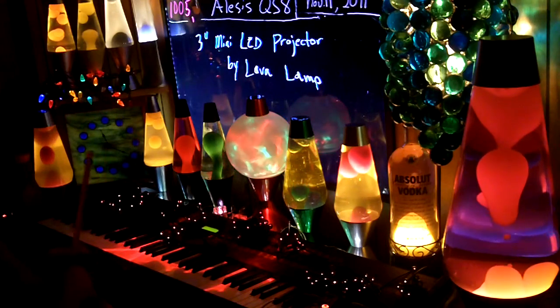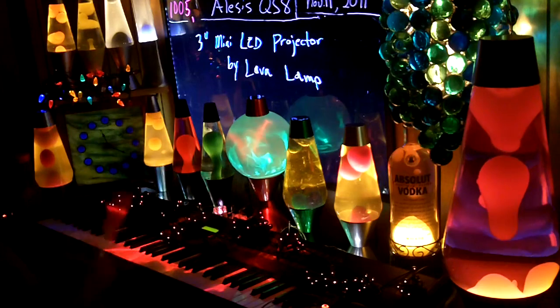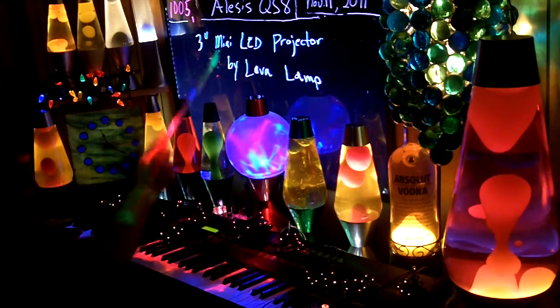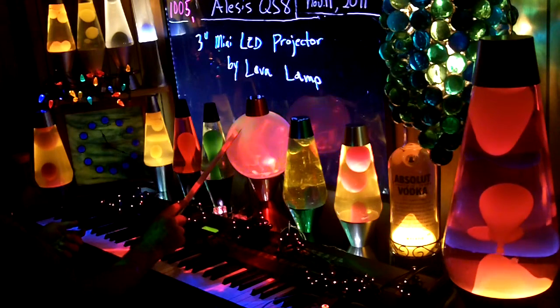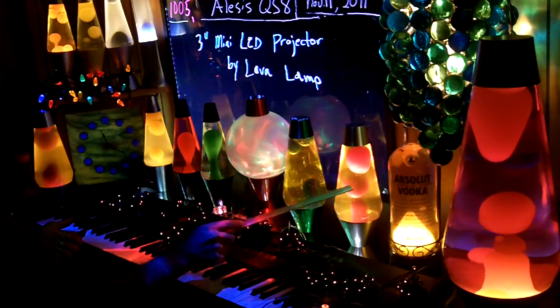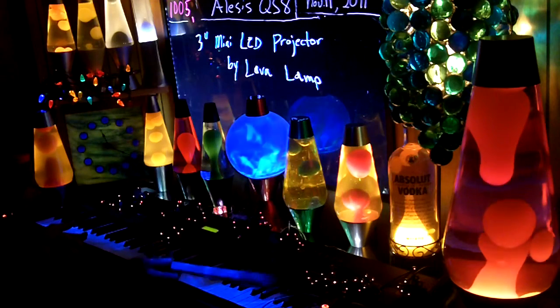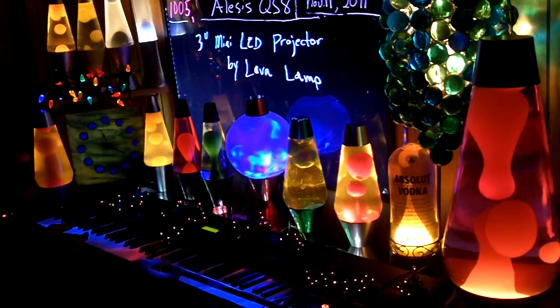Number five, take one. This is on the rest of the equipment. I've gone over the board — that was the first video. The globe I think was the second, the lava lamps the third, the camera and the recorder was number four.